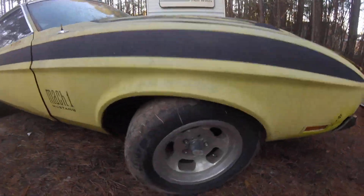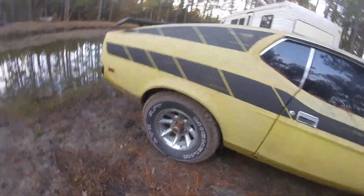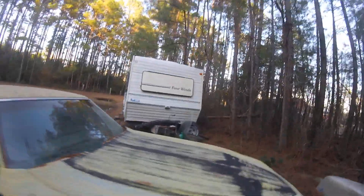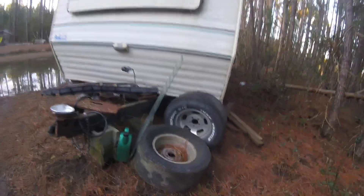I can't start it because I don't have a battery. It did have these wheels on there, but the reason they're different on the back is because one of the original ones keeps going flat. The ones on the back are Mickey Thompsons.